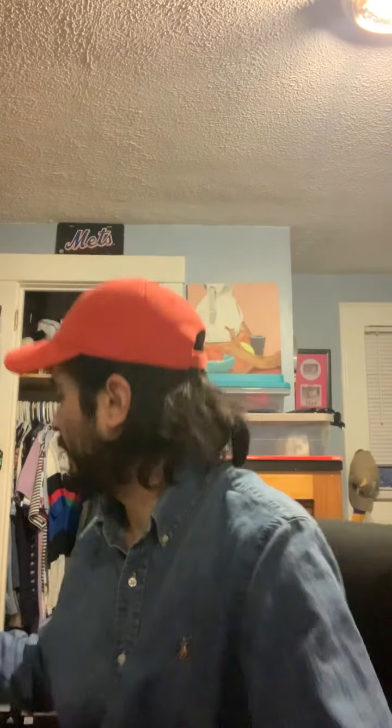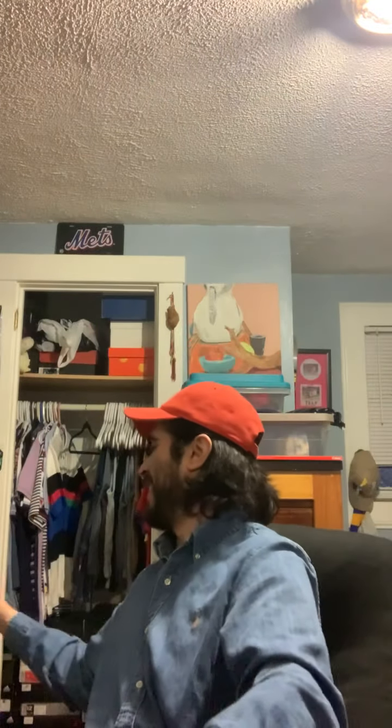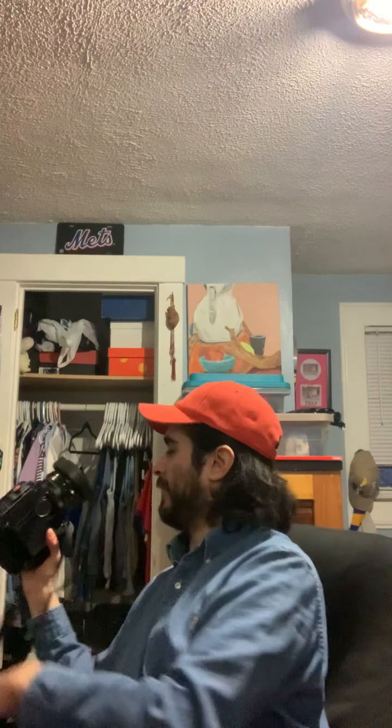This right here — the RB67 — this is what I like. It's big, it's bulky, it's a pain in the ass to use sometimes. But just the mechanics of it, just the idea of this thing — it's all mechanical — just turns me on. I love it. It's a good camera. It's heavy.